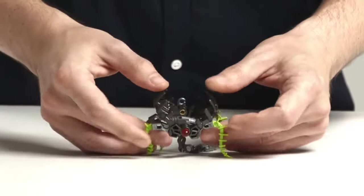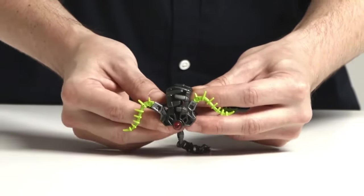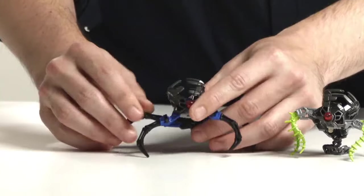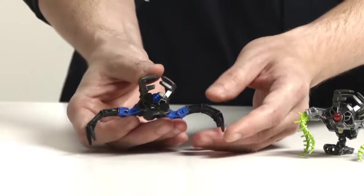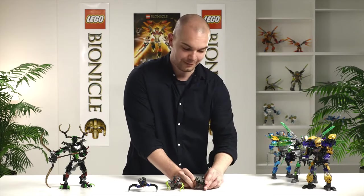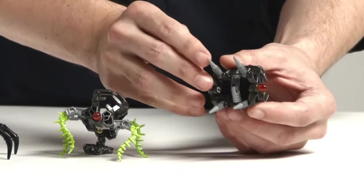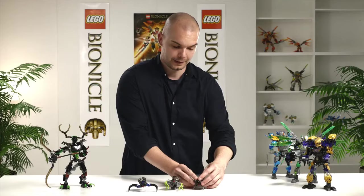This is the shadow trap that is included in the creature of jungle. They are all able to open and close like this. Then we have the shadow trap of water, which is included in the water creature. It has a small propeller here to indicate that it's able to swim beneath the ocean. And the third shadow trap is the shadow trap of earth. It has great drill legs that allow it to drill down into the ground and hide.